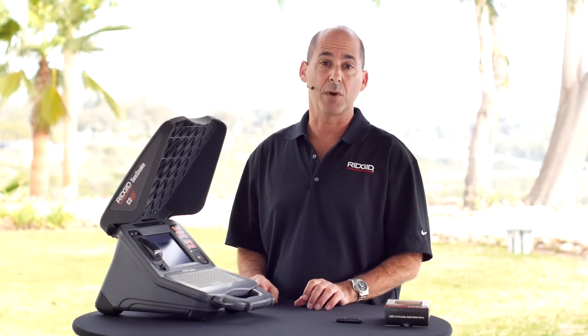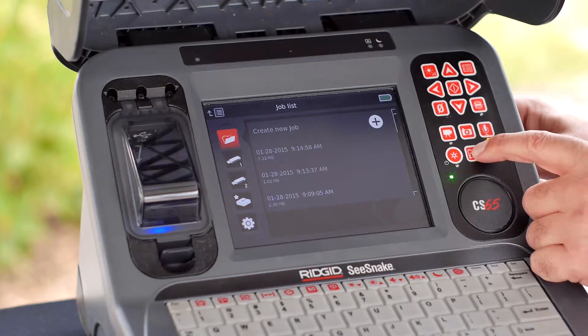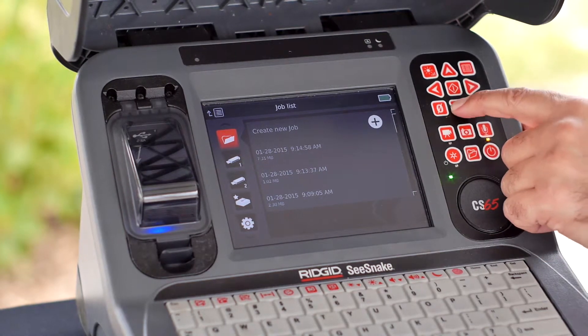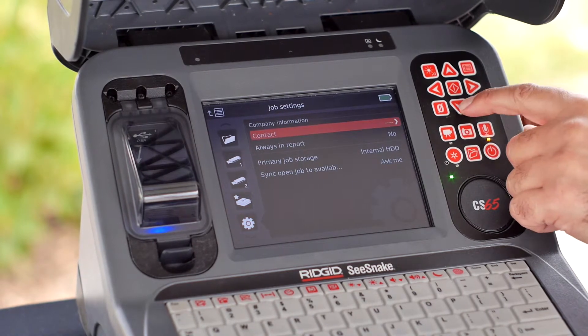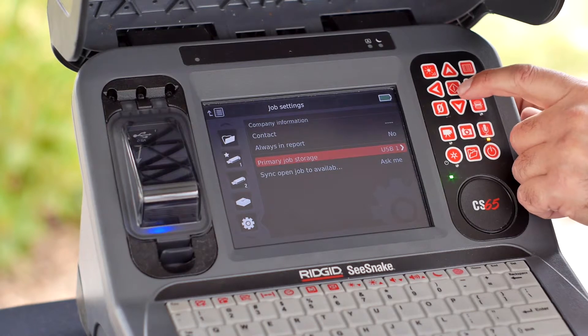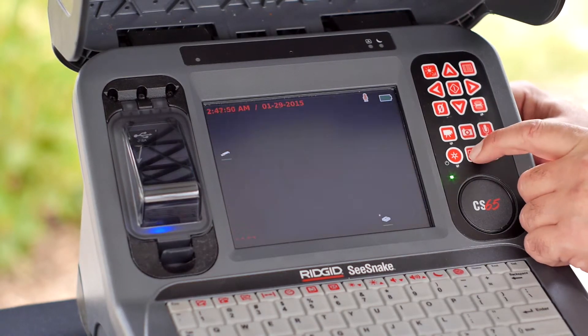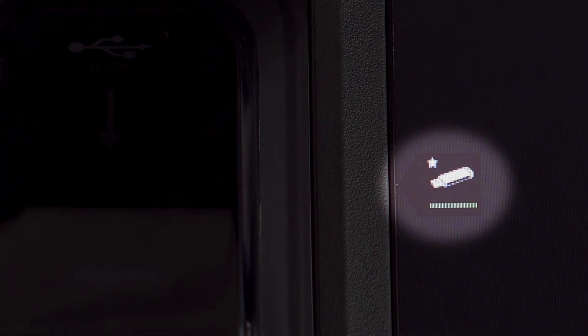Once you do that, you'll need to set it as your primary storage device. Press the Job Manager key to open the Job List tab, navigate to the Job Settings tab, and highlight Primary Job Storage. Press the Select key to choose USB 1 as your primary storage device. The star next to the USB flash drive icon indicates that this is our primary storage device.